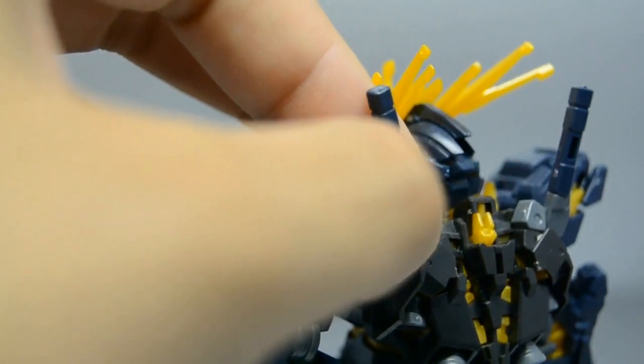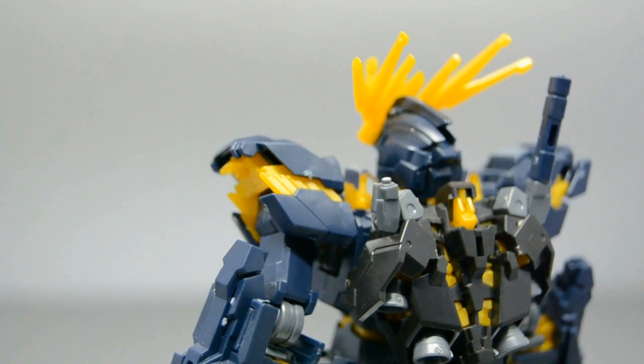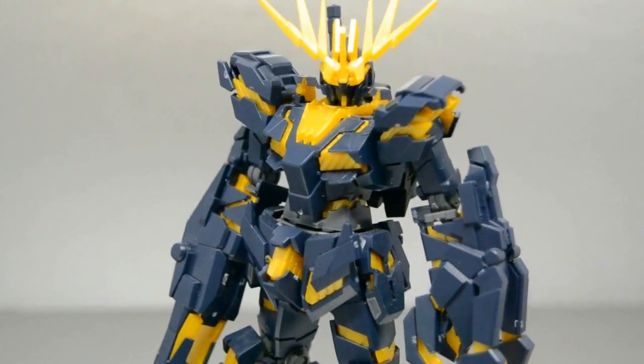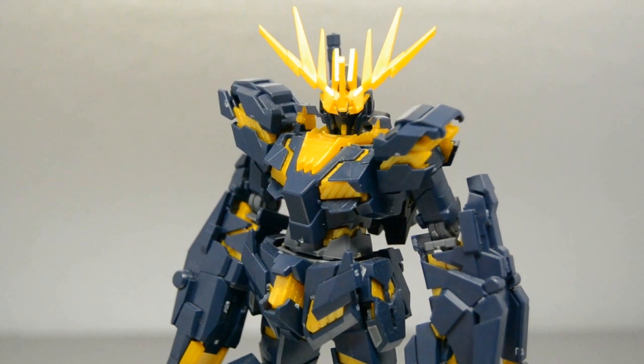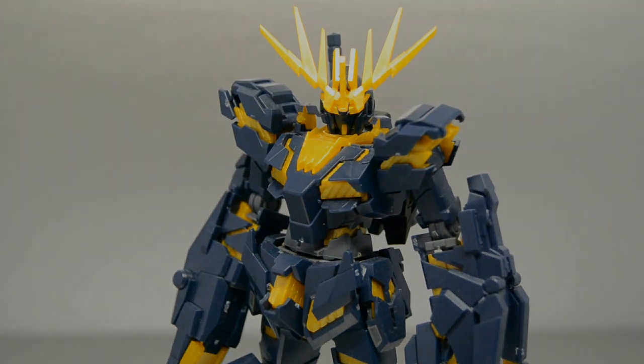So yeah, that's my review of the Gundam Banshee — hope you all enjoyed it as much as I did. Oh no, the poor guy. Any last words, Junaman? Yeah, if you buy him — which you should, because he's rad — apparently be careful with the backpack. Have a good night everyone.